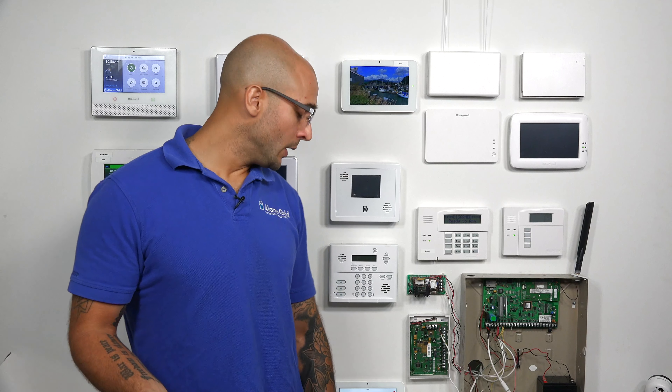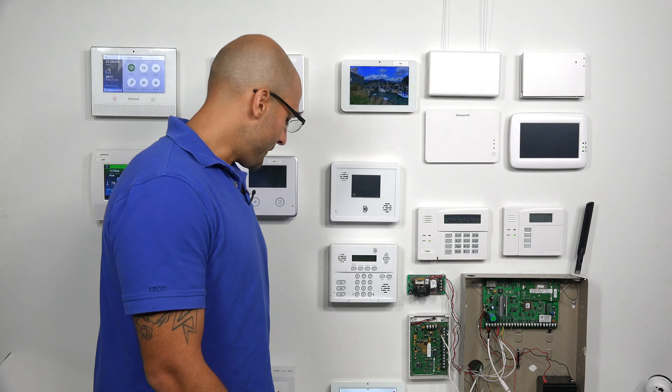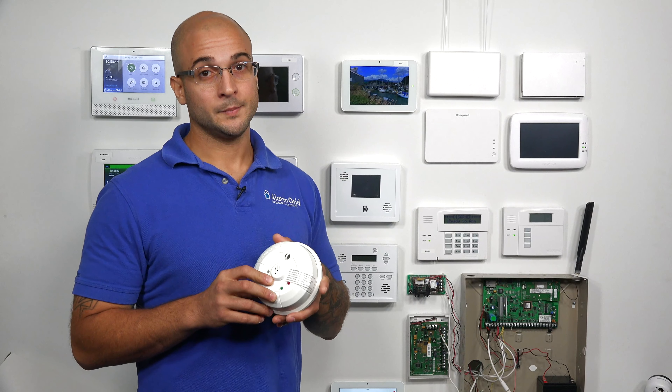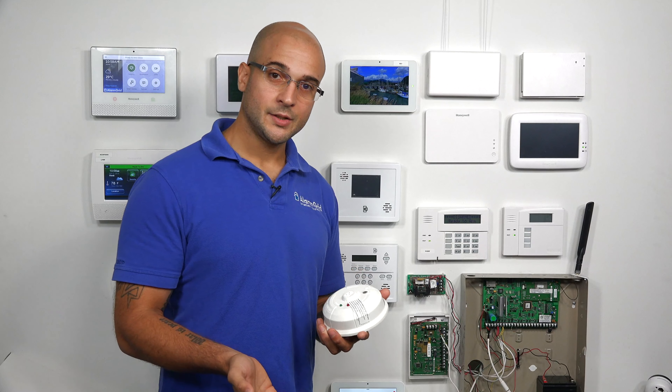Now, before you install a 5800CO for your IQ2, you will want to make sure that it is compatible. We did cover this in another video, so if you are considering that, be sure to check that out. We do have an IQ2 that is compatible with the devices that work on the 345 megahertz frequency, which is what the 5800 line does operate on. And as you can see, we do have a 5800CO right here. We have programmed this to the system, so it's ready to be tested.